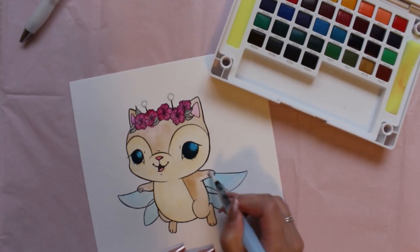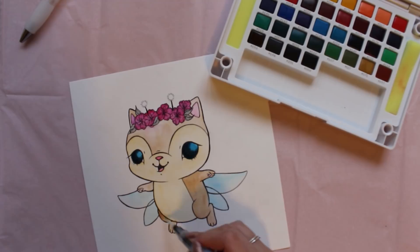When you're working with watercolors, don't forget to take short breaks between your layers of watercolor to ensure that it's fully dry before you move on to the next layer.